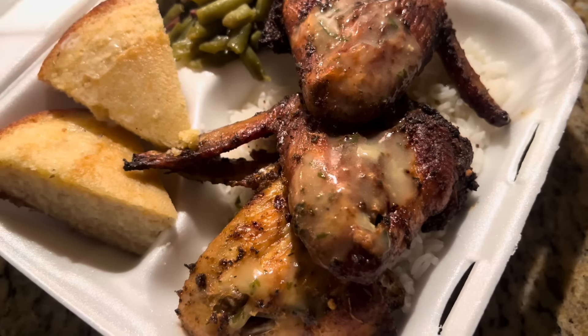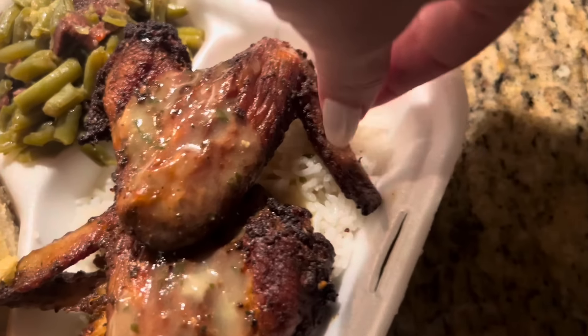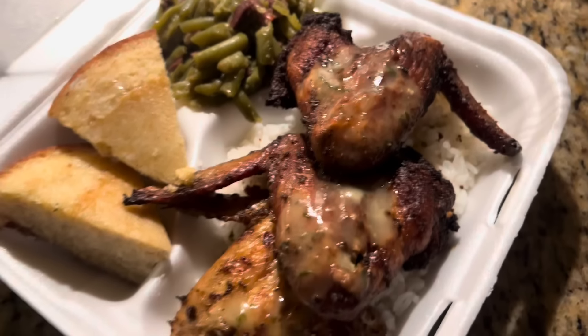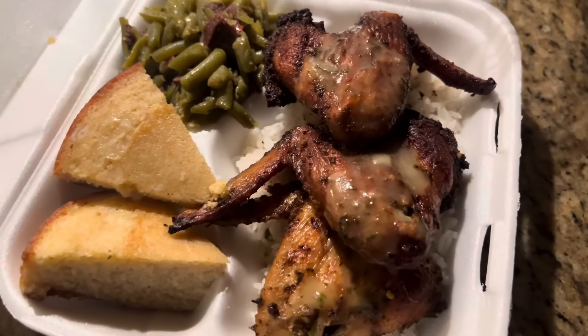Dinner's done! Cash is coming over to pick up his plate — he ended up having to go into work. We've got the green beans, the cornbread, the rice with gravy, and our chicken wings with gravy over the top. This is dinner, and the girls already tore theirs up — they loved it.